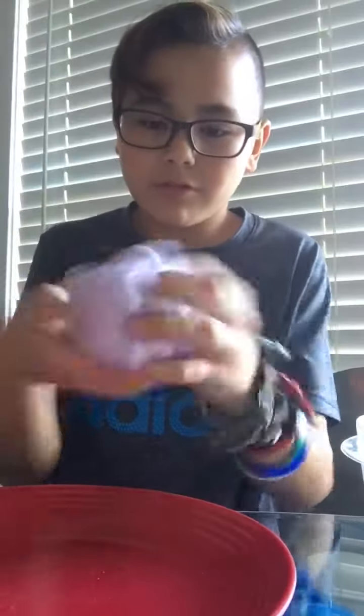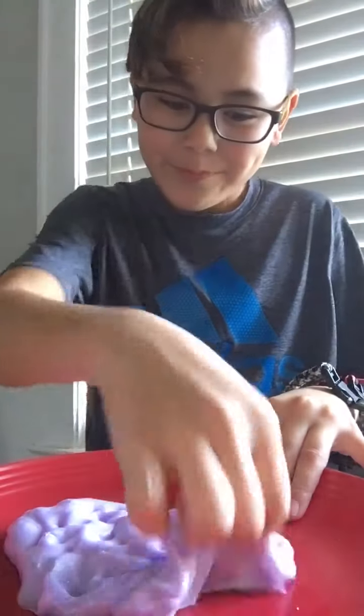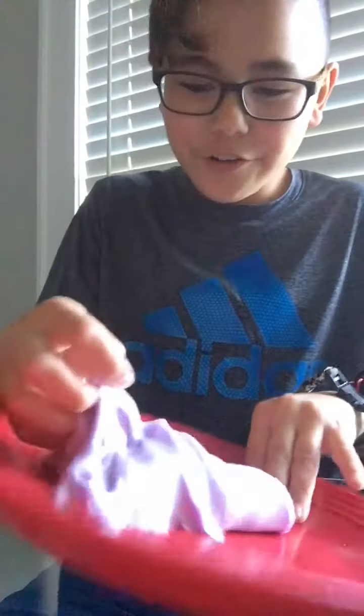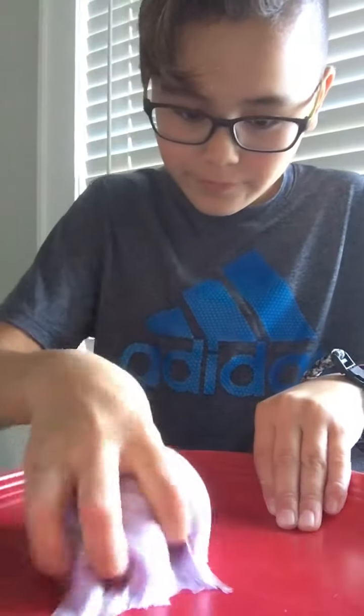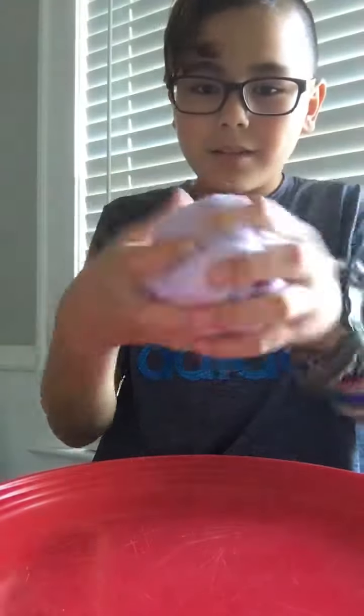I just want to make sure I do it really good. And that, folks, is how you make fluffy slime. You can make it at home or wherever. I'm sorry you can't see that well — this is like my first time really doing a slime video, so you have to give me credit. I don't know why it's sticking to the plate. It shouldn't be doing that.